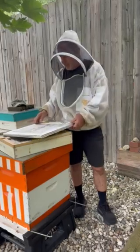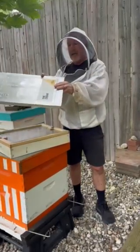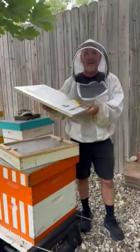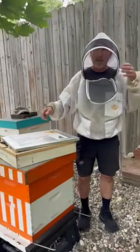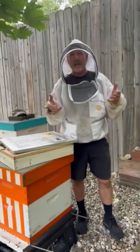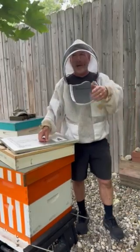Then we tried the Hive Hooker system, which is a hive wrap and includes a crown board. We found the Hive Hooker system to be easy to use and easy to store. In fact, you can even get a storage bag with it — I hang them on a wall in my workshop.